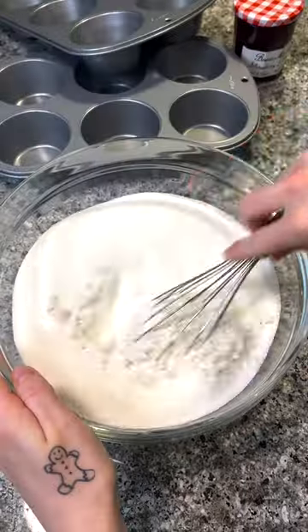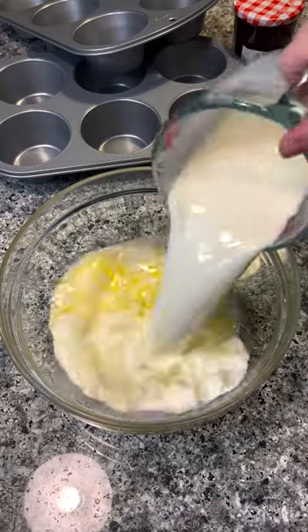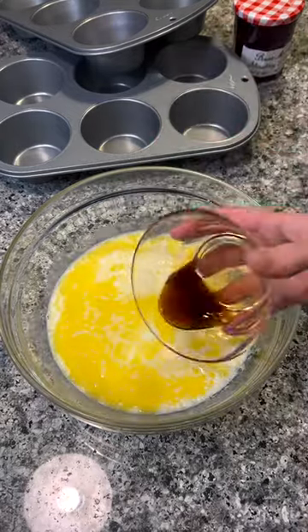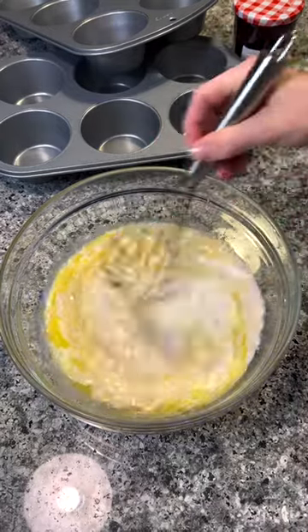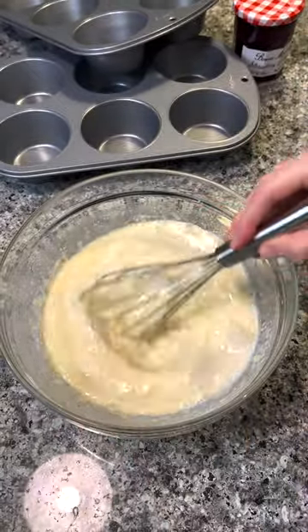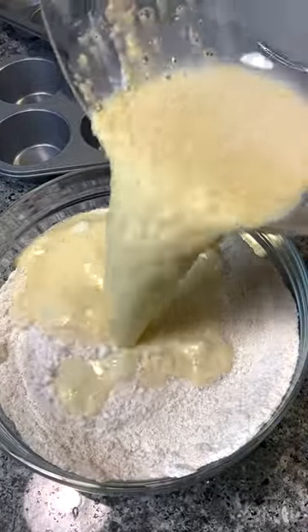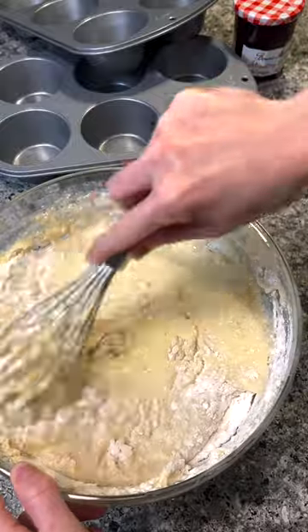The recipe is super simple — we're just going to start by mixing the dry ingredients, then the wet, then add the wet to the dry. I doubled this recipe because my muffin pans were way larger than I thought when they came in the mail. You can double the recipe too, or just keep it as-is on my website. That's why you'll notice me use two eggs in the video but only one in the written recipe.